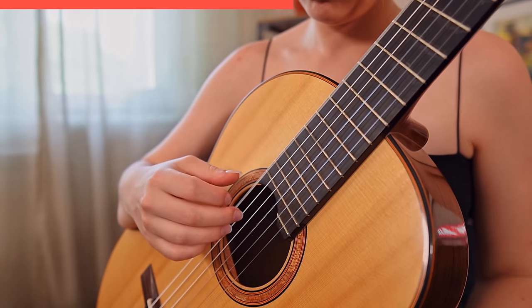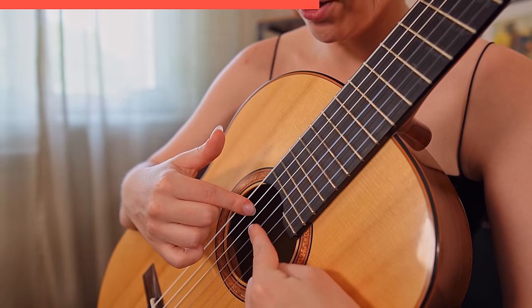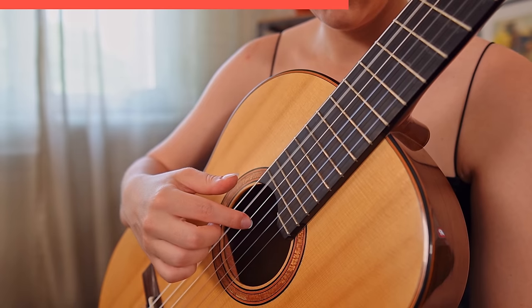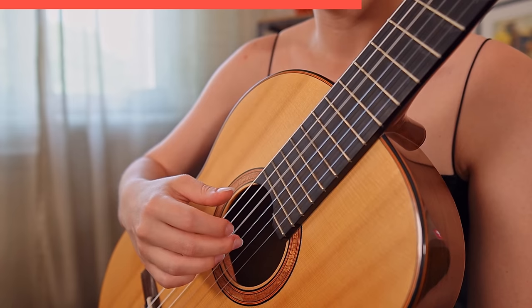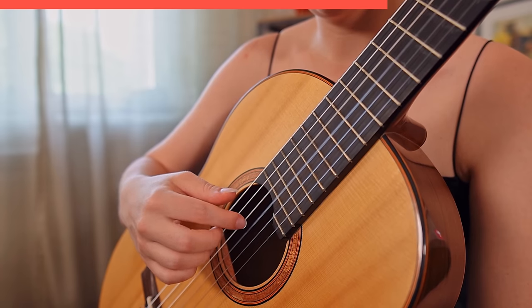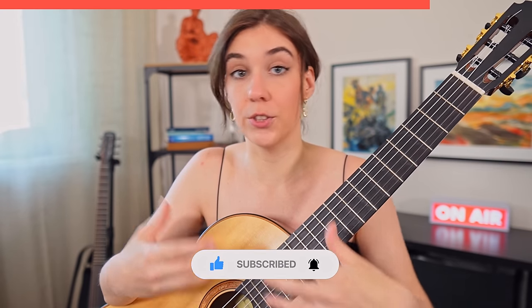A really good thing to do, especially if you're just starting out with this exercise, is once you jump up, you prepare the finger you want to use next on the string you're going to pick next. So I put down the finger I'm going to use next on the string I'm going to pick. Preparing the first note of the new sequence is a really easy way to teach accuracy to your body and hand. If you are certain about the first note of each sequence, it's more likely that you are going to play the exercise successfully.